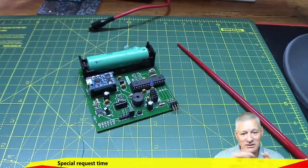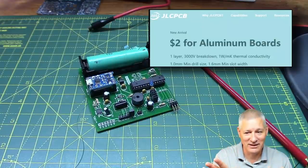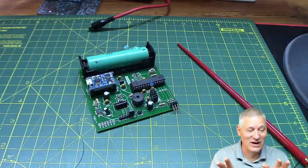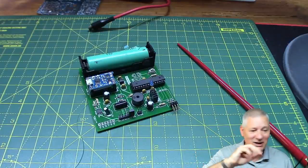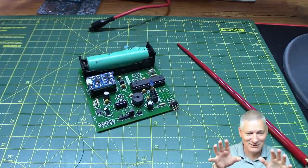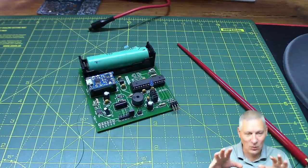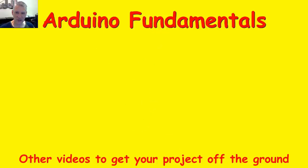Please do go and have a look at my sponsor's website — JLC PCB now has aluminium PCBs for two dollars. I'm going to have a go at those — just think of the heat they'll suck away. If you like this video give me a thumbs up, leave any comments below, subscribe by clicking my picture, and I'll see you in the next video. Thanks for watching.